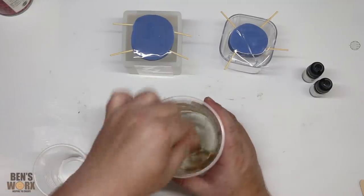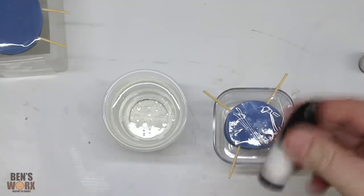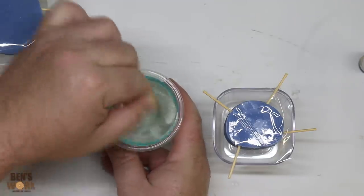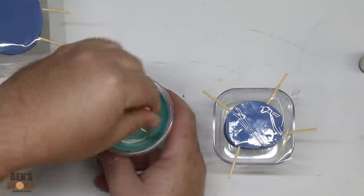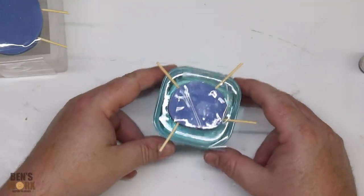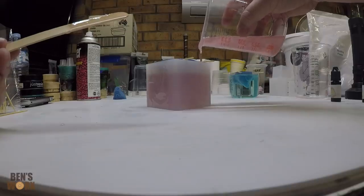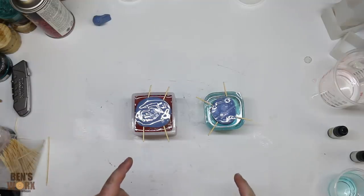Do you guys think this will even work? I'm not even too sure it will. I think we'll go blue for the smaller one. I might add another drop of ink into that — that's looking pretty cool. We've got our two castings; I'm going to pop these in the pressure pot and we'll check on them later.